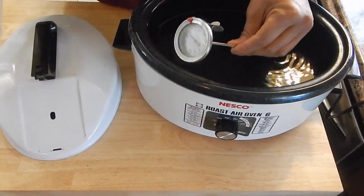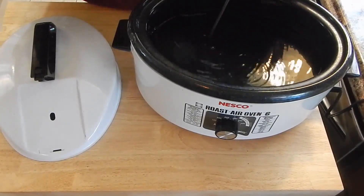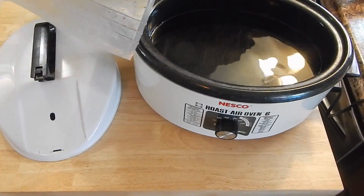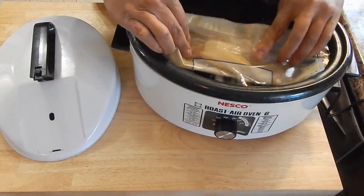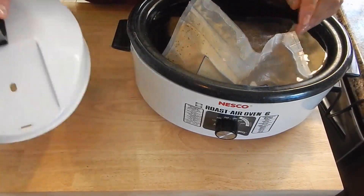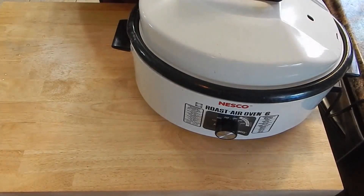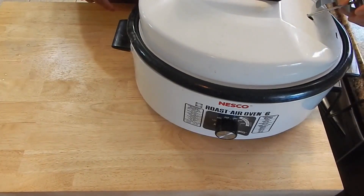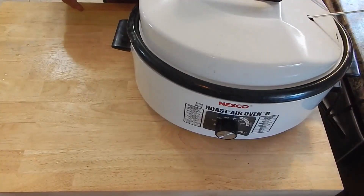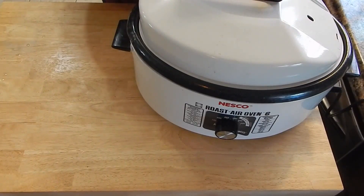It looks like my temperature stabilized at about 147, maybe 145. So it's time to get this in here. Like I said, we're going to be going for about 30 hours on this. I'm going to get that submerged in there — this one has a lid and we are going to be good to go. I'm going to keep this thermometer in here just in case. So we're going to pick this up in about 30 hours and hopefully this turns out as good as I think it's going to. We'll see you back then.